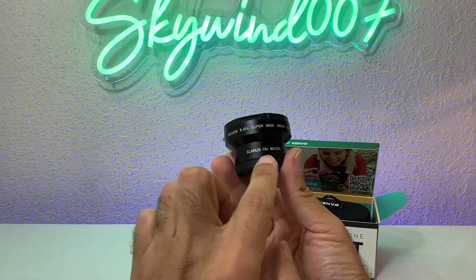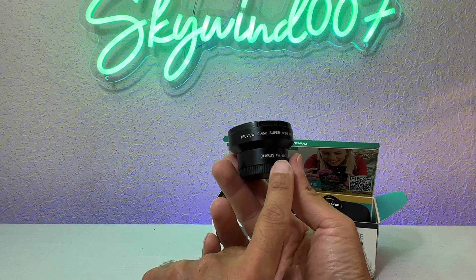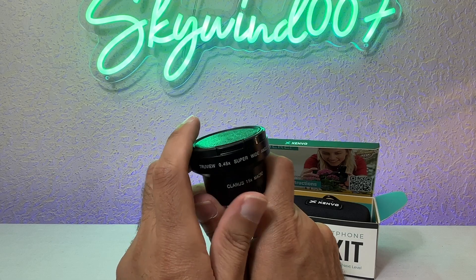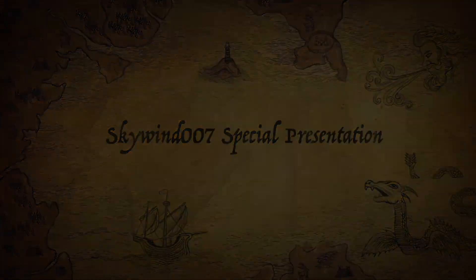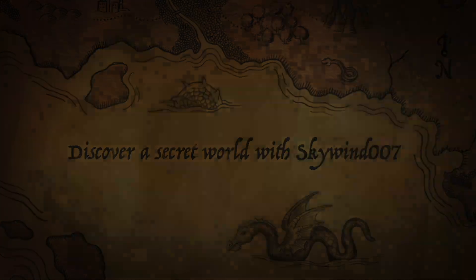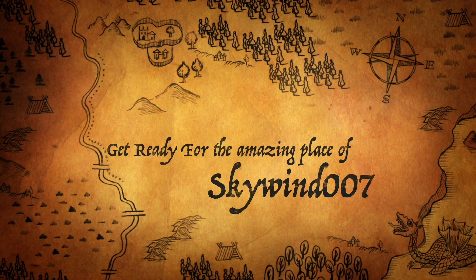This video only concerns the macro lens, which is 15x — 120 millimeters — and I'm going to give it five stars out of five. Thank you for watching, subscribe and thumbs up, and I'll see you guys next time.